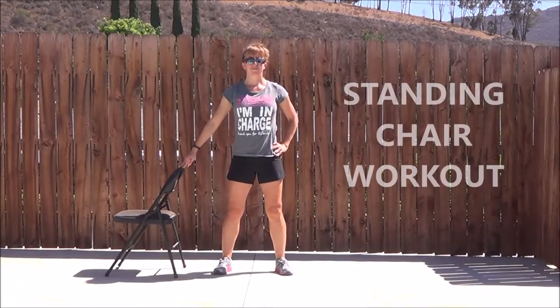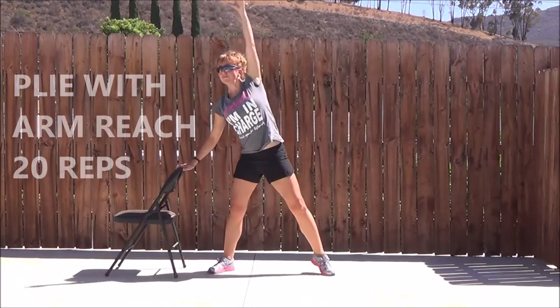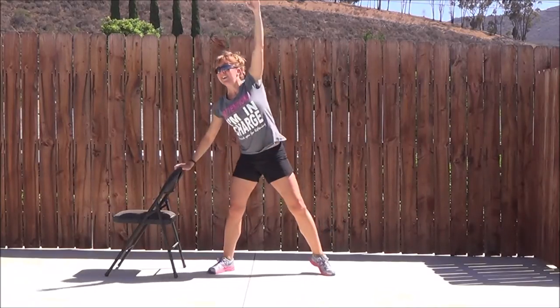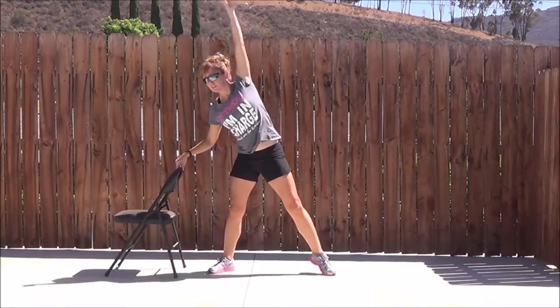We're going to start off with a plie and an arm sweep all the way up. Take those feet nice and wide, turn the toes out, and then you're going to squat down into the plie and reach the arm up. Using one hand for balance on that chair. If you don't have a chair, you can use the back of the sofa, or maybe you have a banister at the stairs. Those knees track in towards the toes. We're doing 20 reps here with a full range of motion. Try to get the butt down level with the knees.